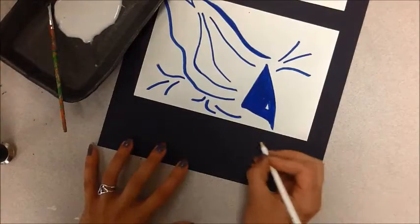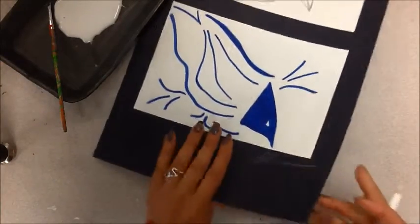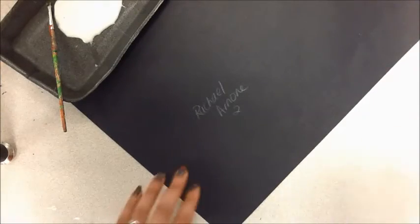The last thing you need to do is sign the front. Signatures don't have to be readable — it should be down right under the last one. Then you need to print your name, and this does need to be readable, along with your class period number. Once you're finished, you're going to put them on the counter.